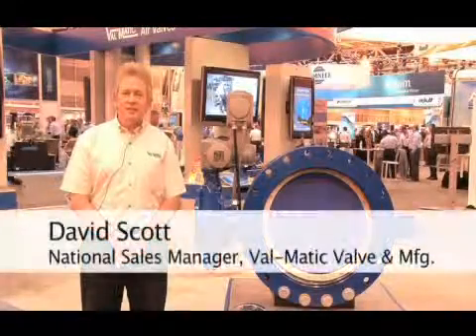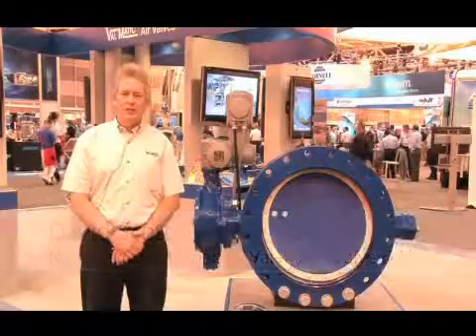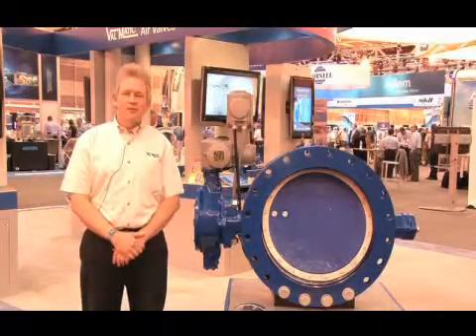Hello, my name is David Scott and I'm the National Sales Manager for Valmatic Valve Manufacturing, located in Elmhurst, Illinois, a suburb of Chicago. Welcome to WEFTEC 2012.